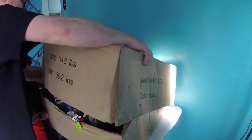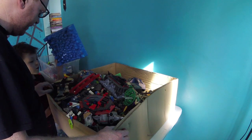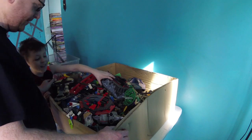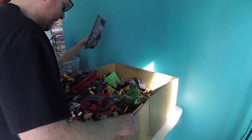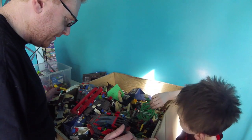Oh man, there's a lot of really cool stuff in here I forgot about. Look at this — Wario looks like. This is like my entire childhood in this box right now. Man, there's just so much cool stuff in here. What is this?